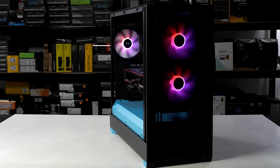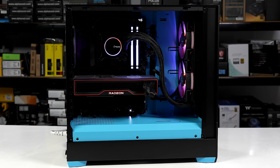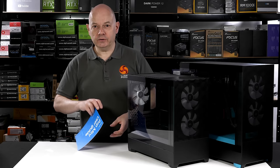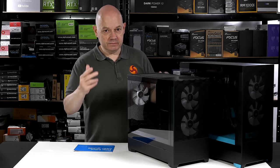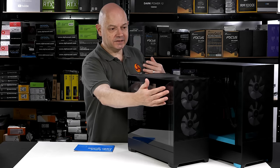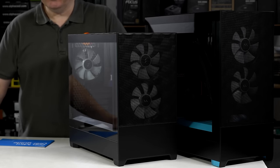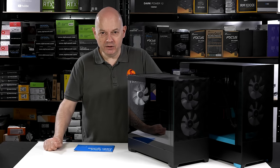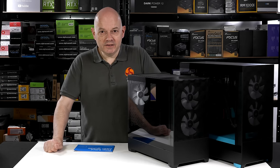I imagine some members of the KitGuru audience watched my review of the Fractal Design Pop Air case and thought: interesting name, good set of features, low price — I like it but I want something a bit smaller. Well, good news. Fractal Design has you covered with the Pop Mini Air, which is micro ATX rather than ATX and is a couple of inches shorter and lower, or about 60mm in both dimensions. Same width, however. Let's see how those two cases compare.